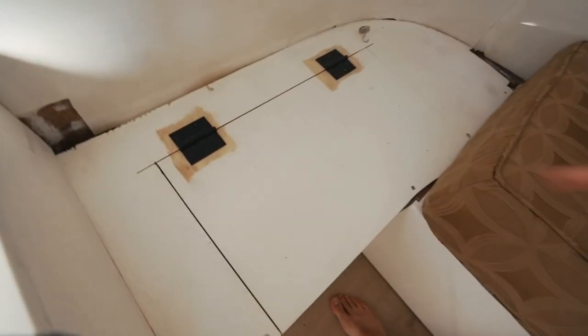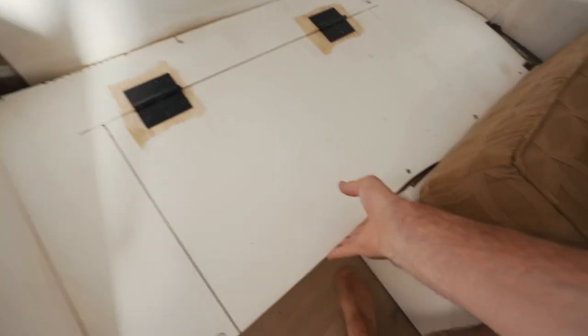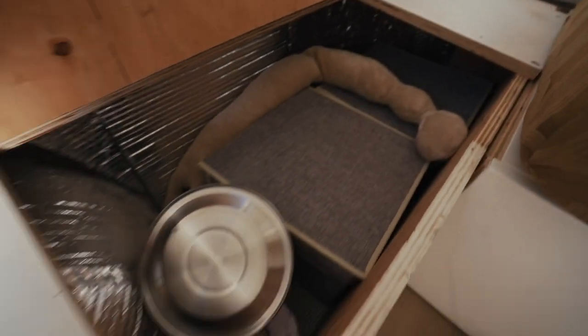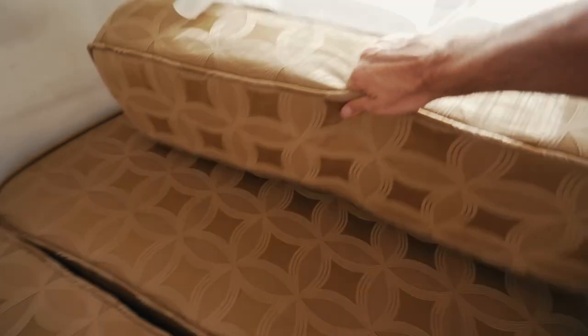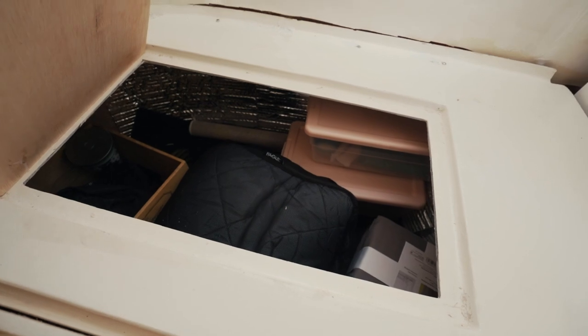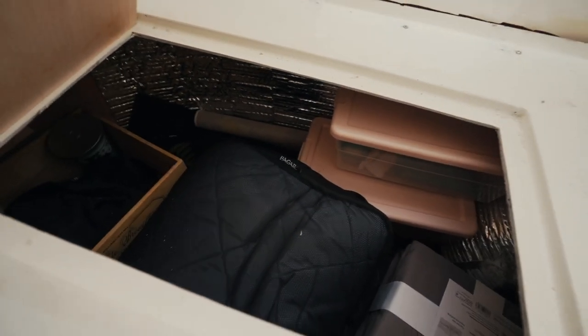I'll show you — we still need to finish painting this, but it's pretty much almost done. And below here we have quite a bit of storage as well. We have another little section of storage right under here too. This is where we keep all our bedding — after we wake up, we just put all the bedding in here.